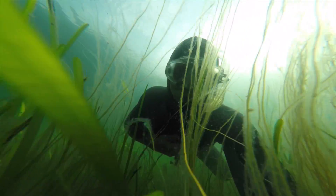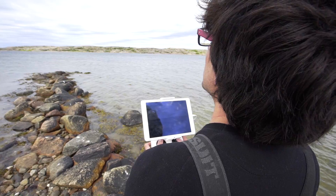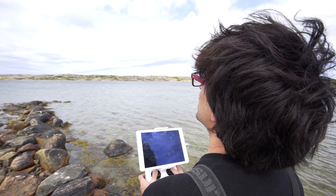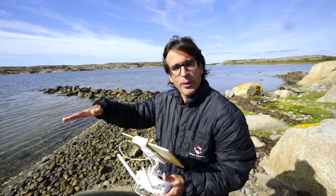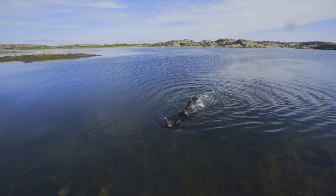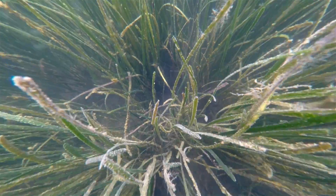The combination of the aerial extent of the bed and the growth and health of shoots provide good information of how the restored meadow is developing. When we fly the drone we can take images of the cover and the spread of the plants, but when we go to the water we can take account of the number of shoots and see the density of the plants.